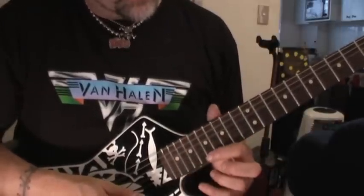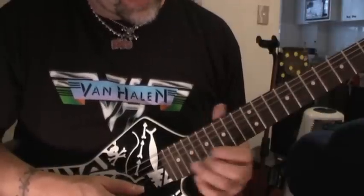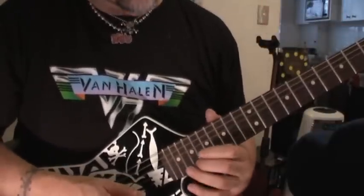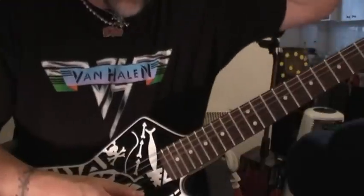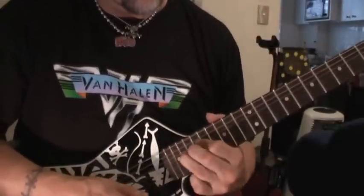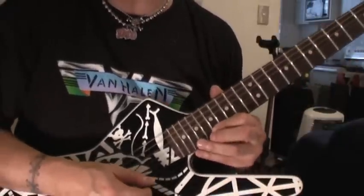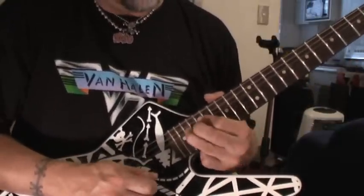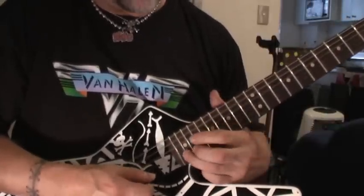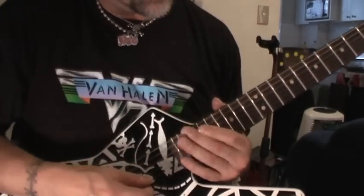You've got your 17th fret, high E and B, and then 20, 18, 19, 20 — bend two. It's one of those major third bends, I believe, from G to B. You do that big bend twice; the second one, the last one, you just go up to the A, and if you can, try and pinch harmonic that last note.